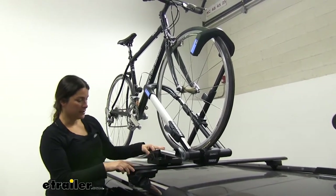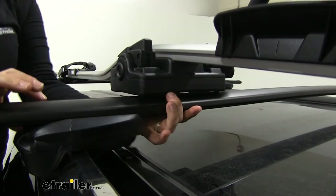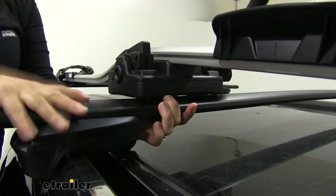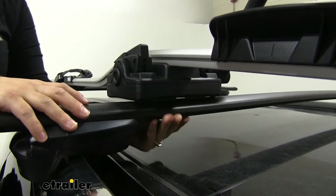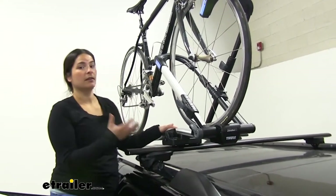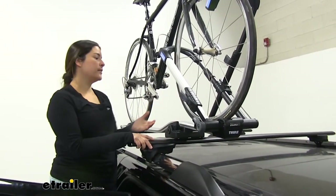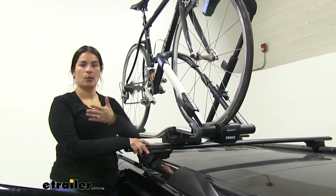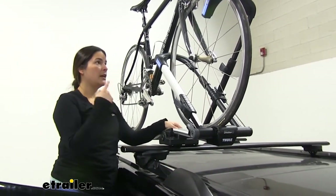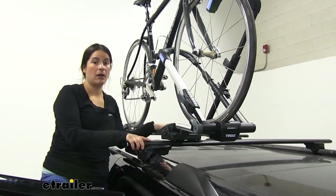There are also attachments that you can use where you wrap around the whole bar, so if your bars don't have a T-track, you can use them on any kind of bar with the other attachment. What I like about this rack the most is the fact that you don't have to take the front wheel off of your bike. You can simply throw your bike up here and not have to worry about removing it or where you're going to store it.